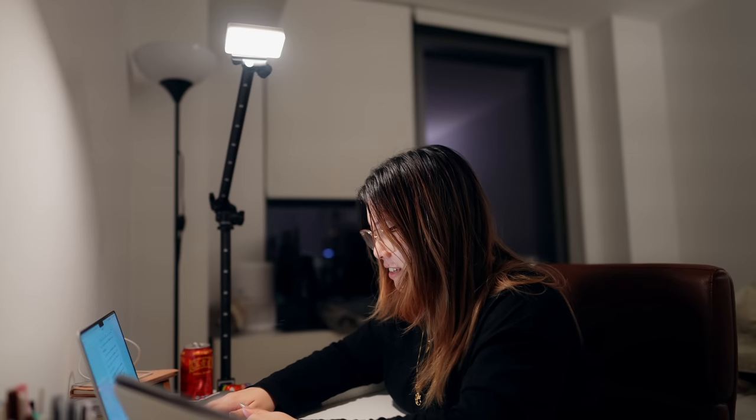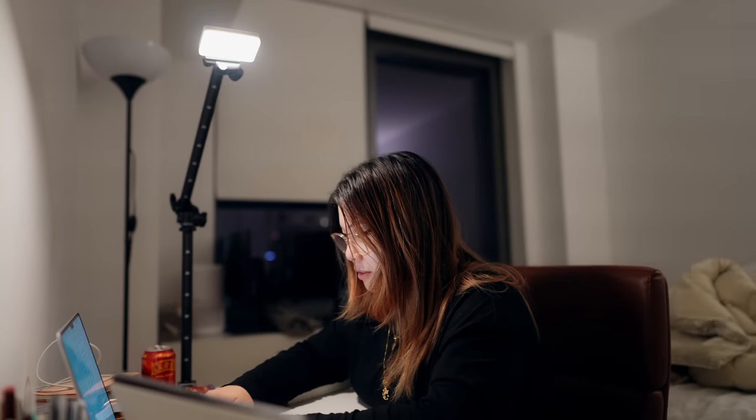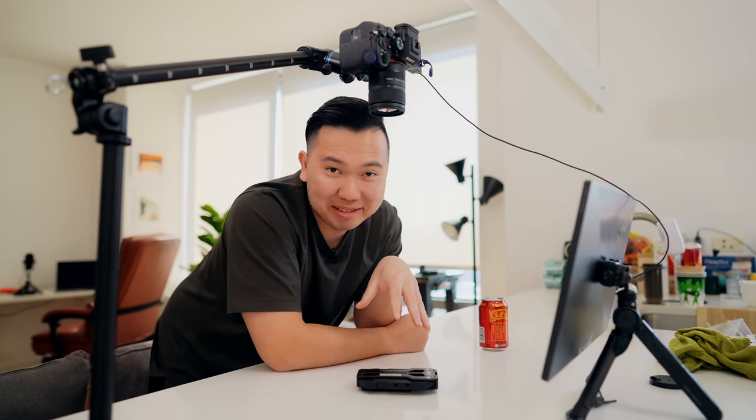She stole my light! Our Airbnb doesn't have the best nighttime lighting, but during the day we get plenty of natural window light.